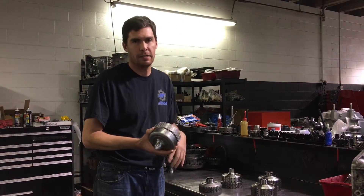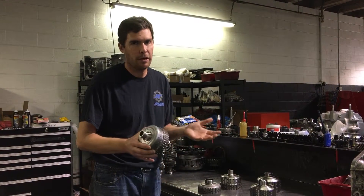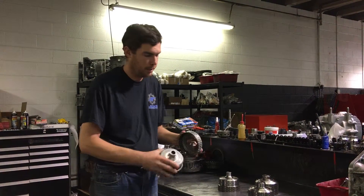We can use these baskets from a drag 800 or less build — basically a 16-plate clutch or less — but we try to be very careful with them because there's only so much they can handle before they break, since they are a two-piece.